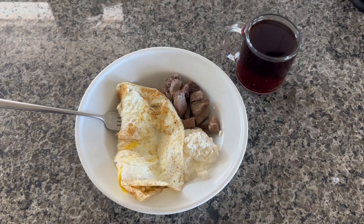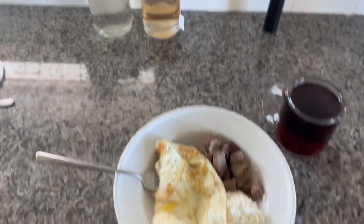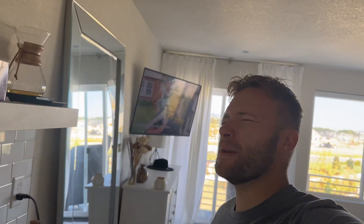For breakfast we're having egg whites, cottage cheese, steak. Protein, baby!